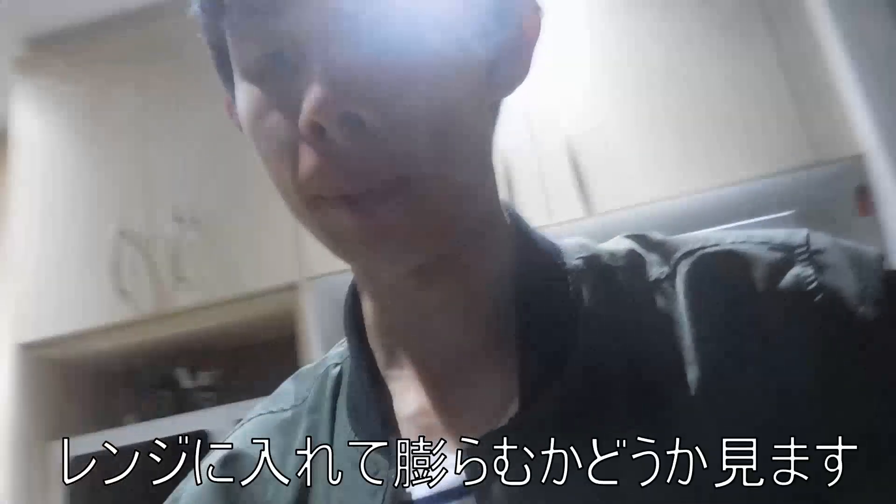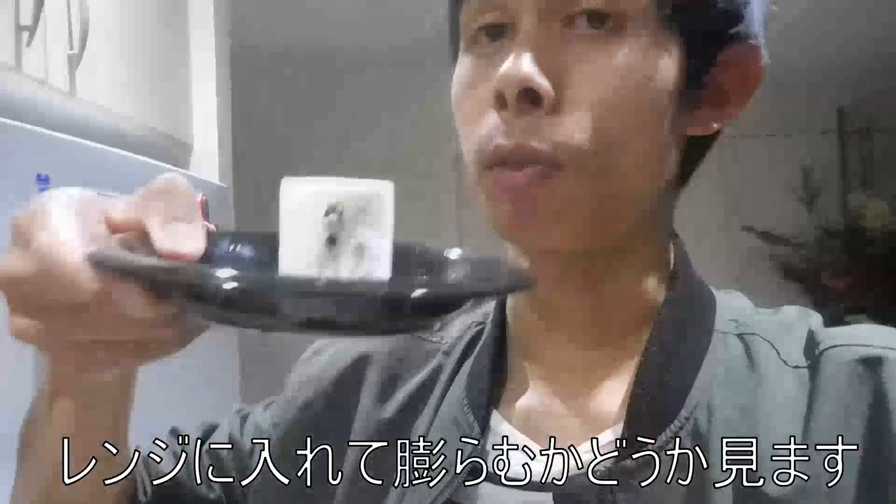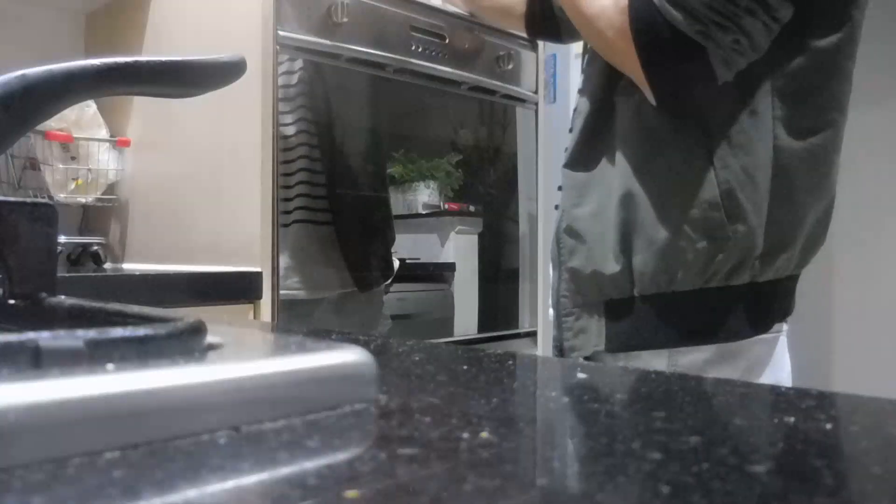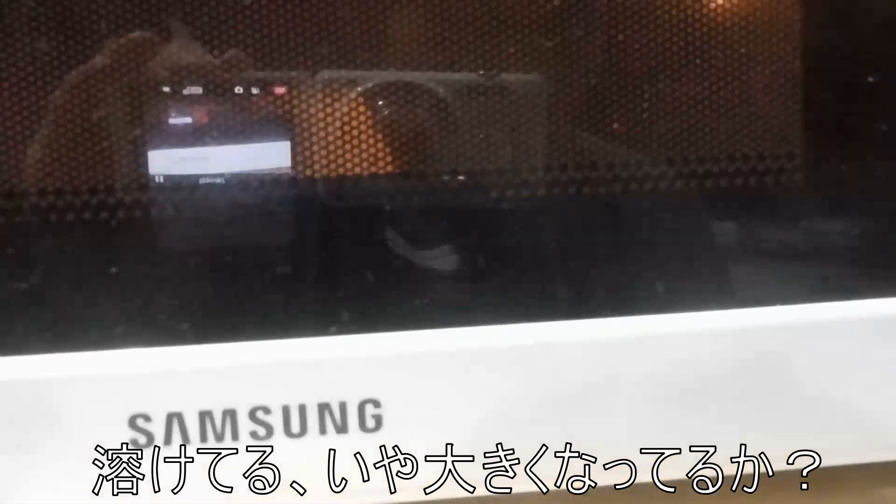I am going to put this in the microwave. I am going to see if the marshmallow is going to get bigger. Let's see, let's run inside. 30 seconds. It's melting, it's melting. Oh, it's getting big, it's getting big.